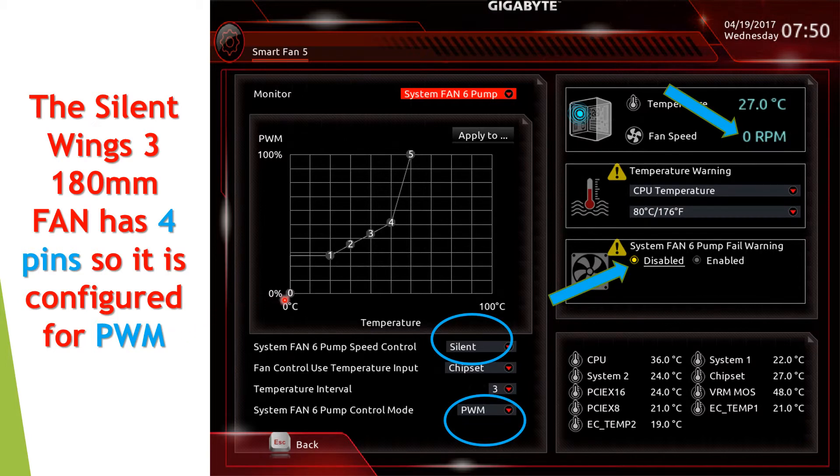This is the configuration for system fan six, which I've connected to the Silent Wings 140 millimeter fan at the front of the radiator. I've configured it to run on silent mode using PWM. At the moment the device is at 27 degrees so it doesn't need to spin, saving power. I've disabled the warning for this fan because when the fan stops, the system will beep and give you a headache — you don't want that if the fan turns off simply because there's no heat to cool. You can do the same for all fans as needed.